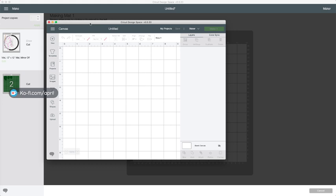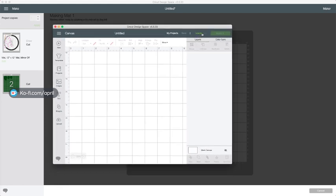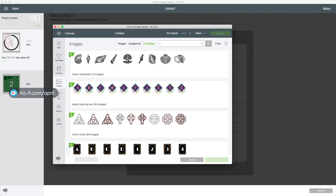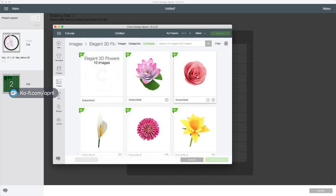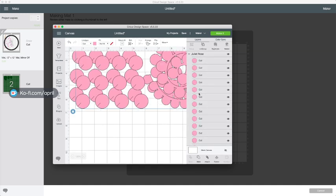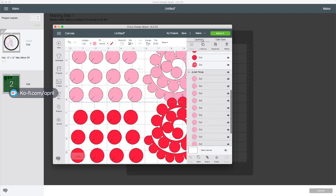We're almost done with cutting - we're at 50 to 60 percent. I'm going to come over here in this new window so while that one's finishing up, we're going to pull in our next project. While we're making one, I'm going to be cutting one. I'm going to go to New, Images, Cartridges, and go to 3D Flower. I'm going to put in the second one, which would be the Rose. I'm going to cut two of them, duplicate it, and make one a different color just to keep them separate.